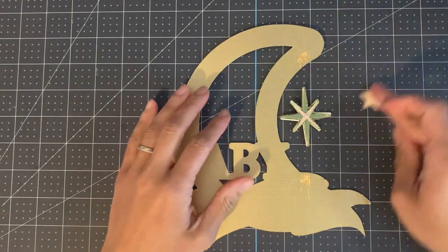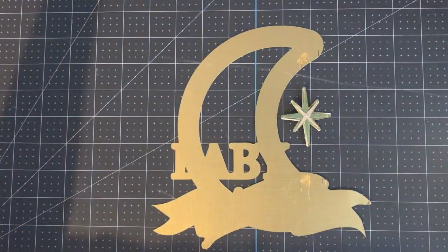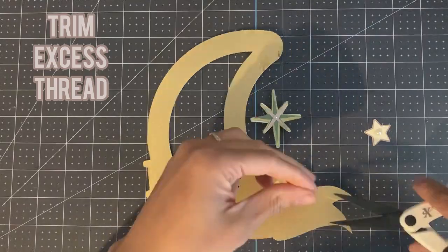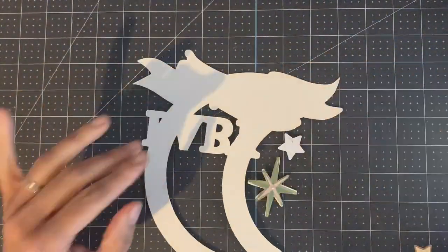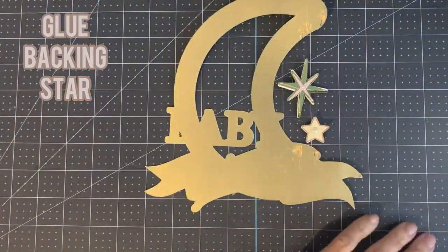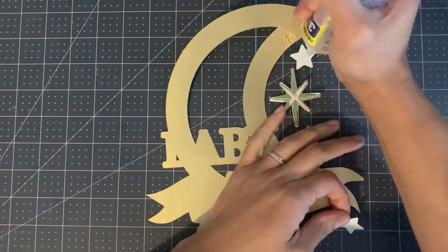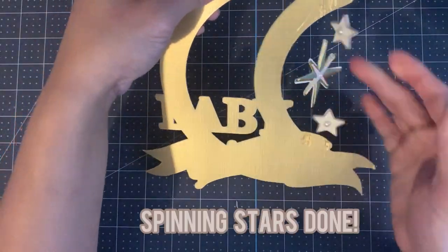Now repeat the same process using the two smaller stars. You might find there's a slight overlap where the shooting star might hit the thread of the other smaller stars — that's absolutely fine. Trim off any excess. That's your small spinning stars done.